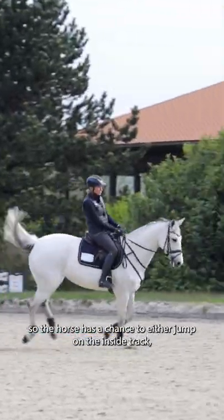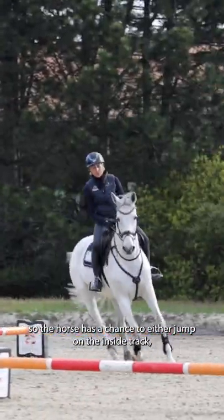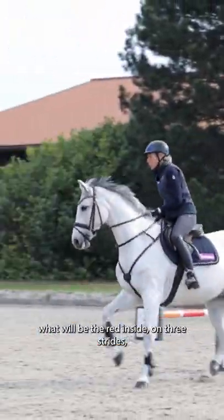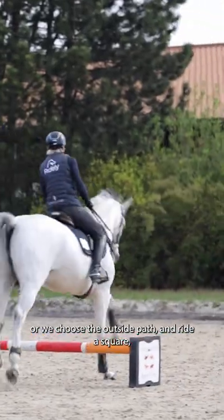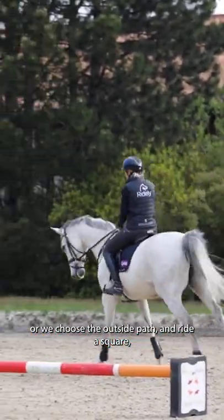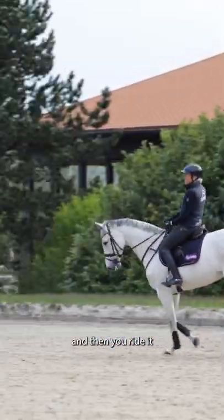So the horse has a chance to either jump on the inside track — that will be the red inside — on three strides, or we choose the outside part and ride a square and then we ride it.